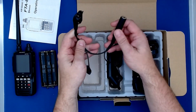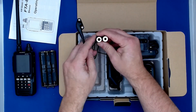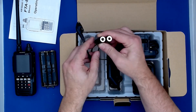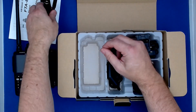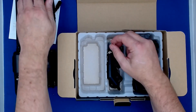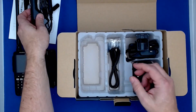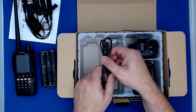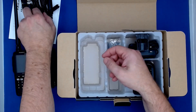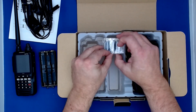It also has a dry cell battery case that takes six AA batteries. It has a headset adapter for GA headsets, with the standard microphone and headset connector and also a PTT connector. It comes with a DC charger and a micro USB cable for programming, and a ferrite core for interference suppression.